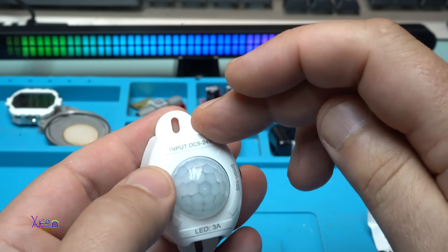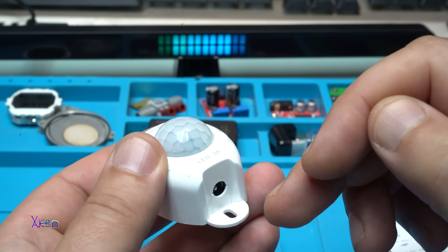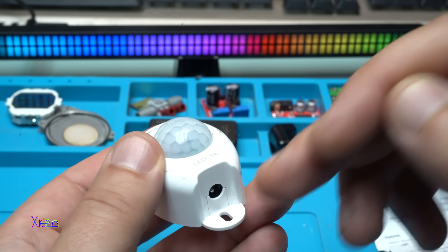So if you put in 5 volts, the output will be 5 volts. If you hook up 12 volts, the output will be 12 volts, and you need to attach a LED strip that works on 12 volts.